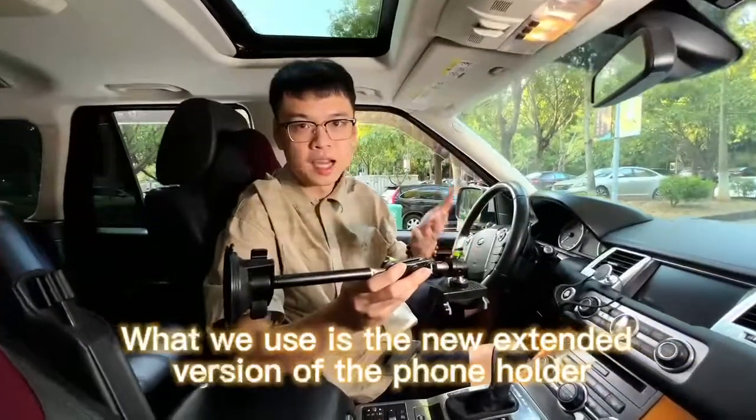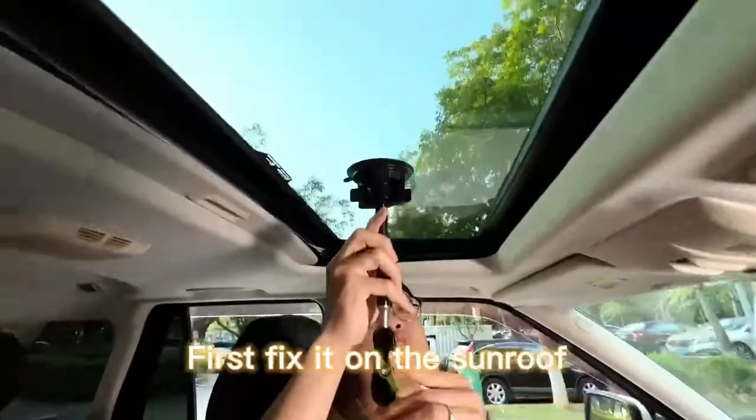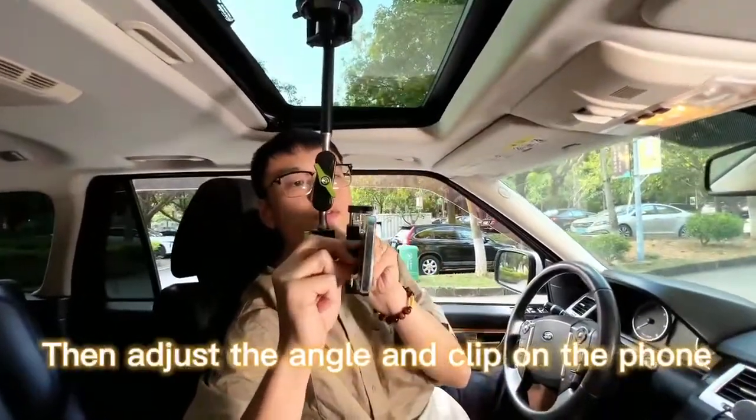What we use is the new extended version of the phone holder. First fix it on the sunroof, then adjust the angle and clip on the phone.